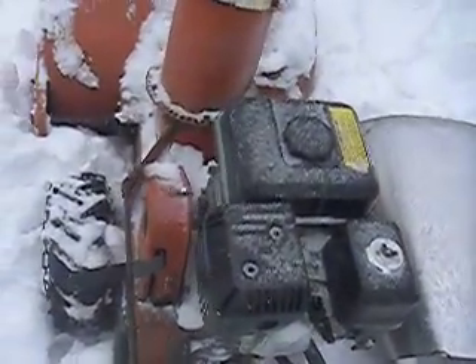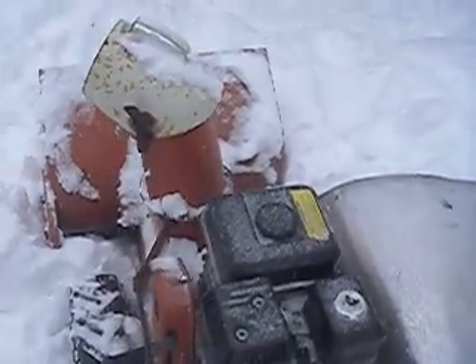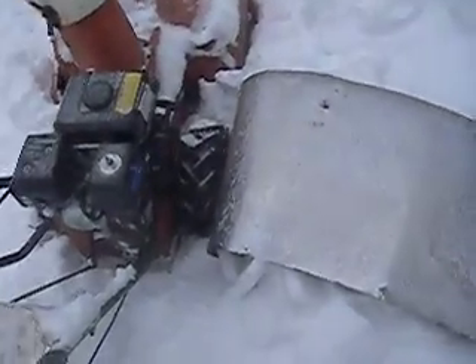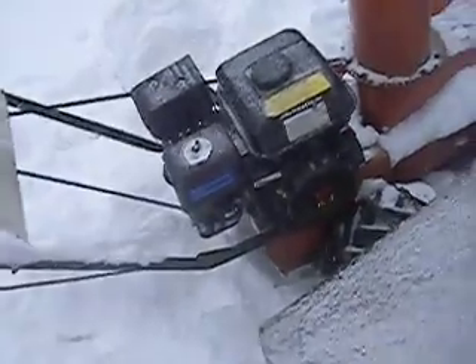It has six gears forward, neutral, and reverse, which is kind of crazy. Like I said, it has a metal chute — if you look at the brand new ones that are like a thousand bucks, they've got a plastic chute that looks like it would blow off if a rock went through it. There's the Princess Auto motor, similar to other ones you might have seen.